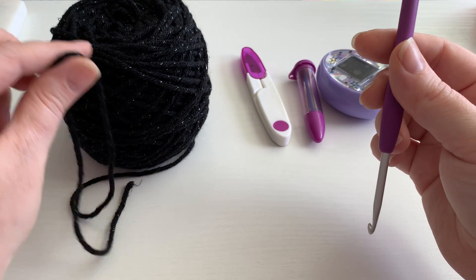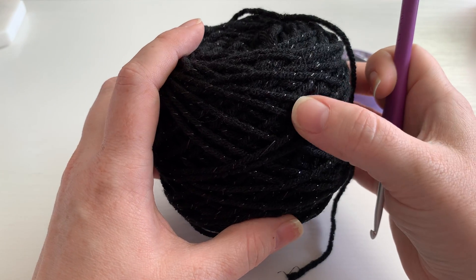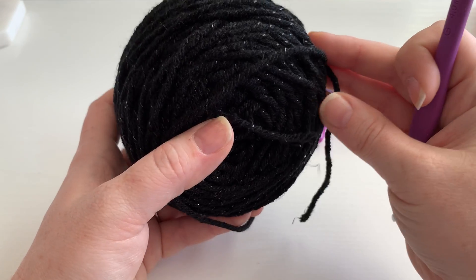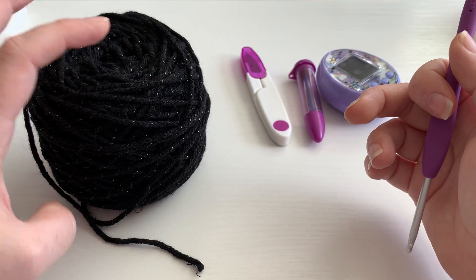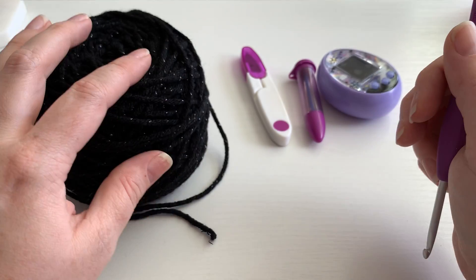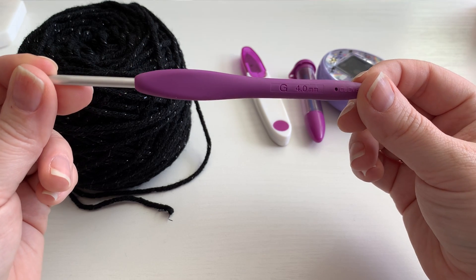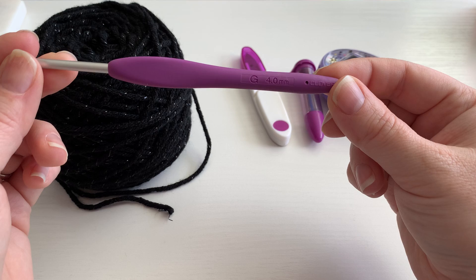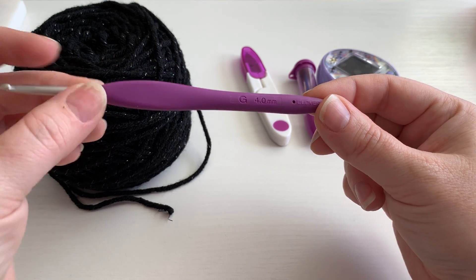What you're gonna need is basically a black yarn. I picked this one here that has these little black — I call it glitter, but it's a shimmery strand that runs through it. It gives it a nice little spooky feel. Next you're gonna need a crochet hook. I'm using the Clover brand and the size is G, 4.0 millimeter.